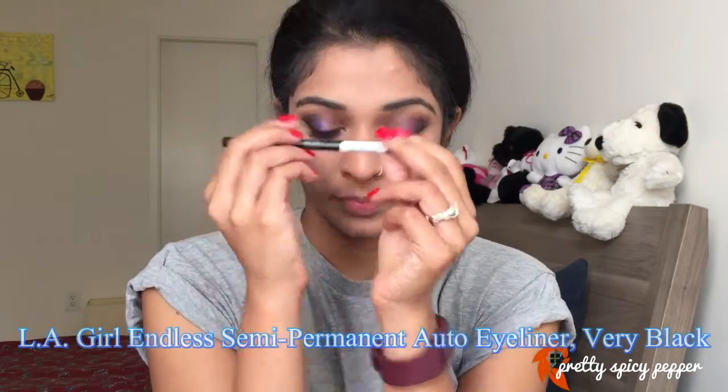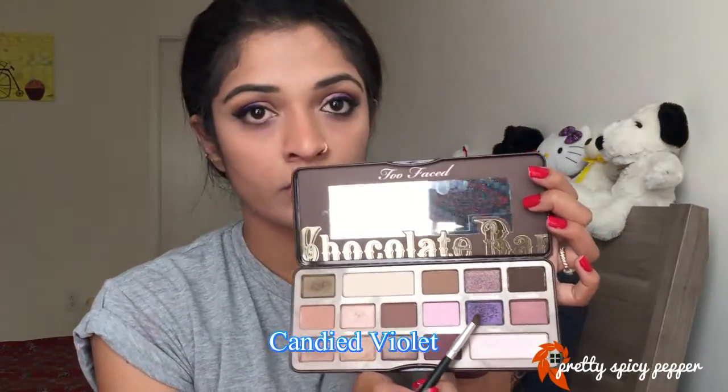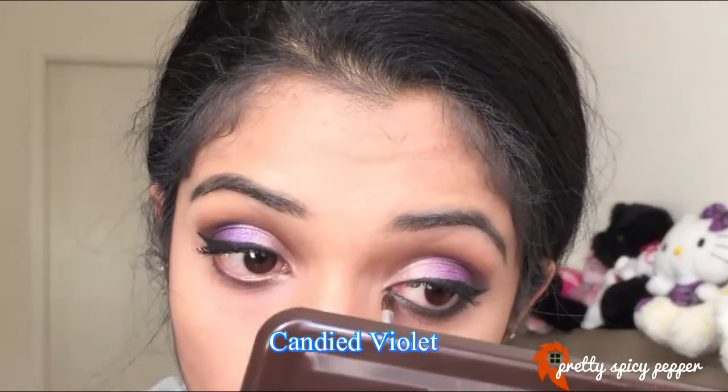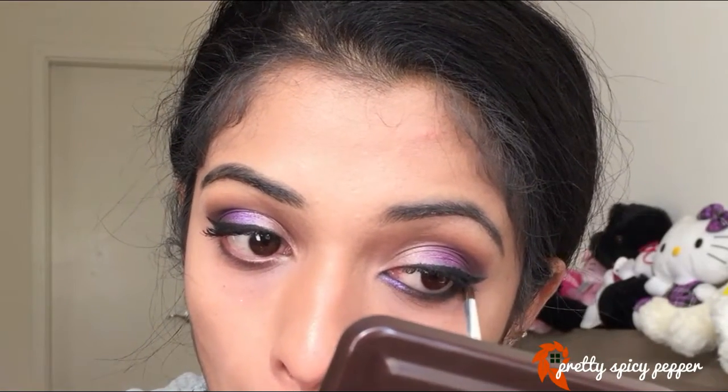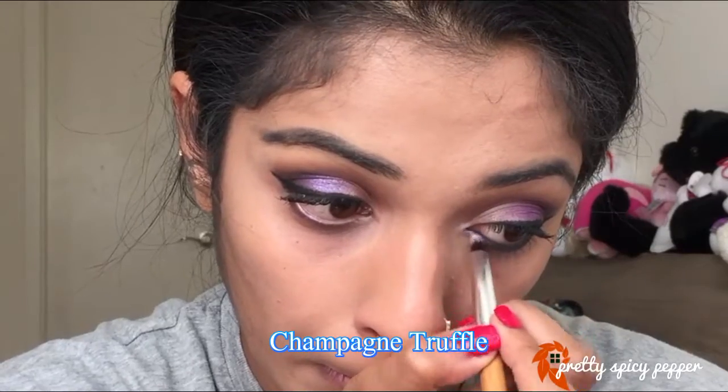Following that, I'll be highlighting my brow bone with this crease brush from elf. Next I'm going to take the eyeliner and first tight-line, following which I'll apply it on my waterline and kind of drag it into my lower lash line — just at the end of my lower lash line. Then I'm going to take the dark purple shade and apply that to my lower lash line, which also helps in setting the eyeliner applied on the lower lash line.